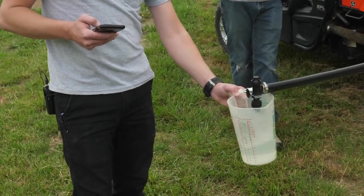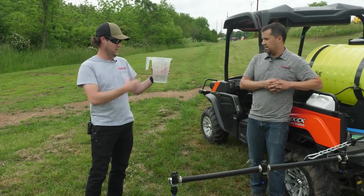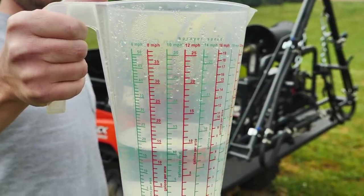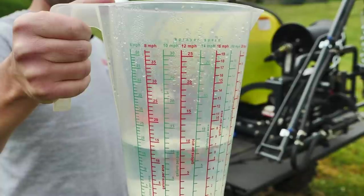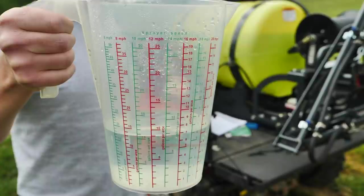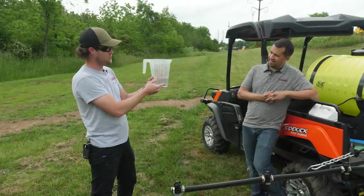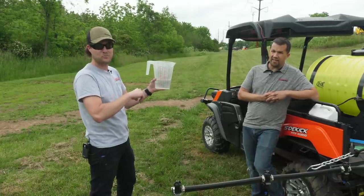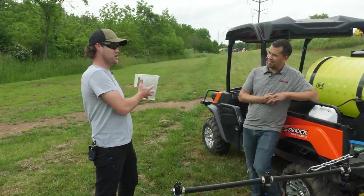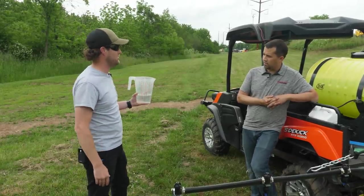We just caught 30 seconds worth out of one nozzle. What's great about this green leaf catch basin is once you turn it around on the back, you can see it lists miles per hour in increments of two, which makes it pretty easy. Going six miles per hour, at the pressure Neil stated earlier, we're going to be spraying right around 18 gallons per acre. If we bump up to 10 miles an hour, we'll be spraying at 10 gallons per acre. So the faster you go, the less application rate; the slower you go, the more application rate.